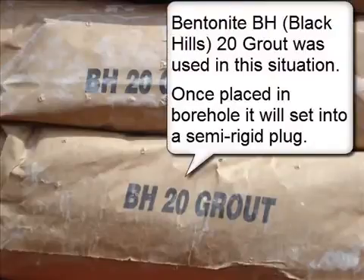Bentonite BH Black Hills 20 grout was used in this situation. Once placed in the borehole, it will set into a semi-rigid plug.